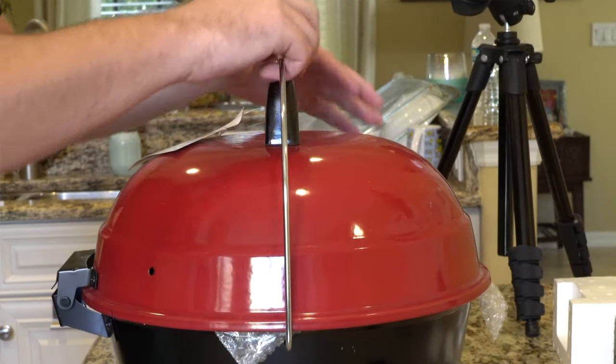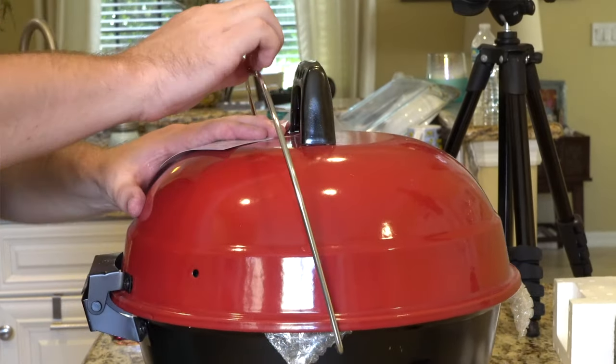Out of five stars, this grill gets four out of five out of about 274 customer reviews. Today we're going to be doing an unboxing and first impressions and find out if this grill is good to go.